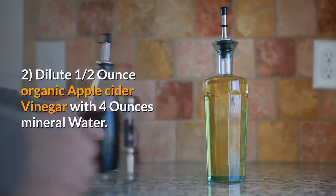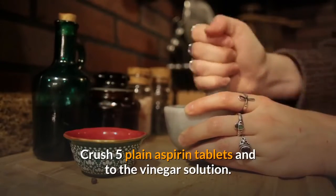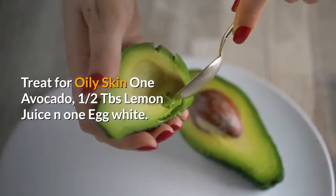Dilute 1½ ounces organic apple cider vinegar with 4 ounces mineral water. Crush 5 plain aspirin tablets and add to the vinegar solution, then apply it to the skin.